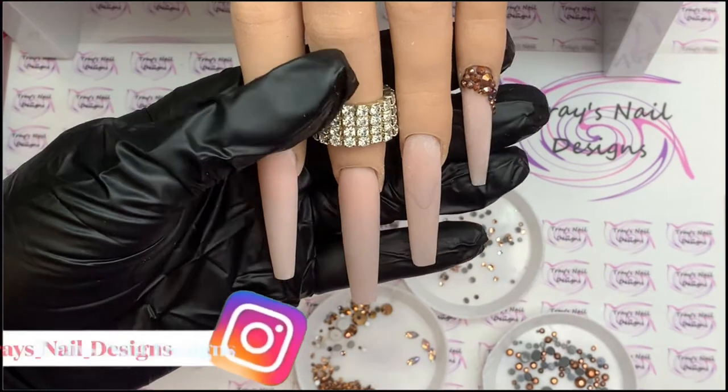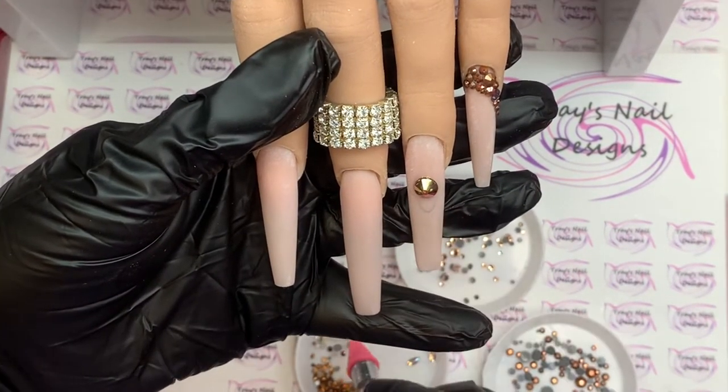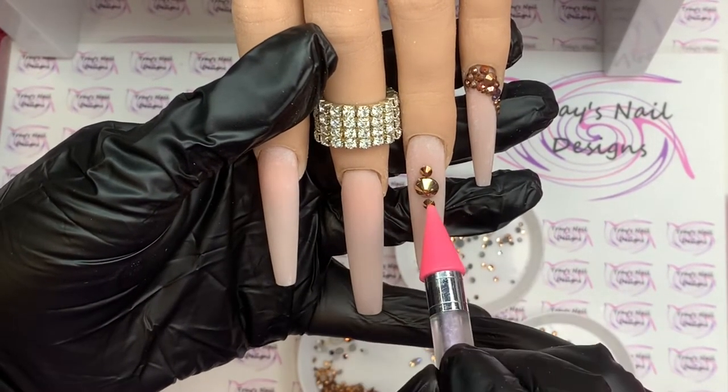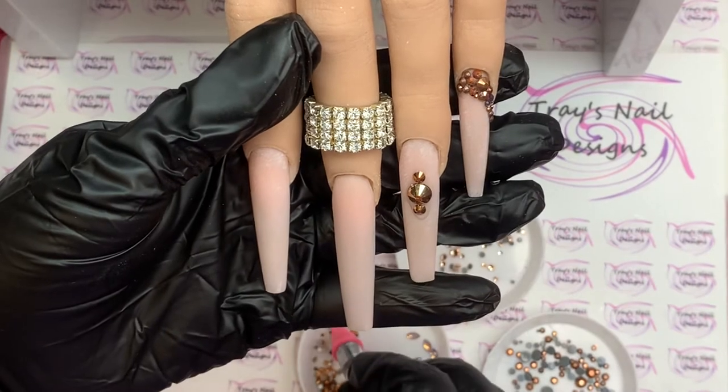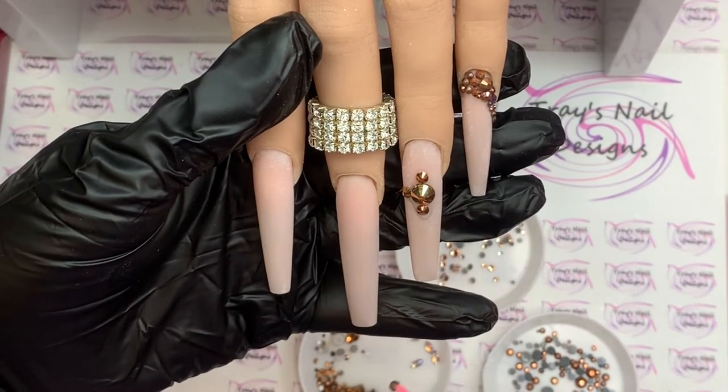Moving on to the next nail, I again go in with the largest gem first, then come in with a smaller size. I'm going to do four of them — one on each point — so one at 12 o'clock, six o'clock, nine o'clock, and three o'clock.